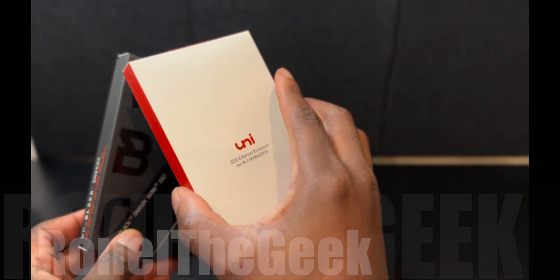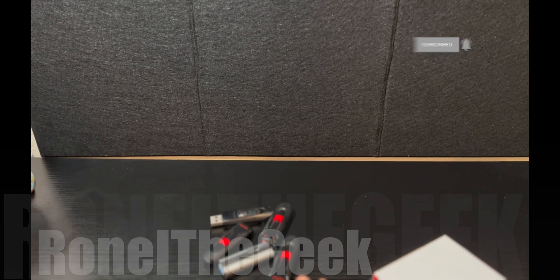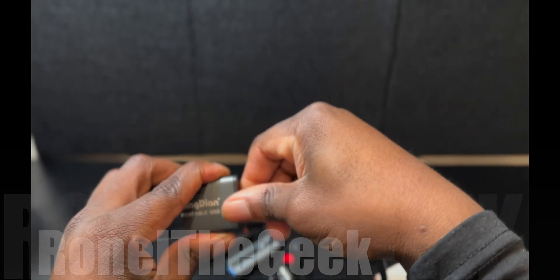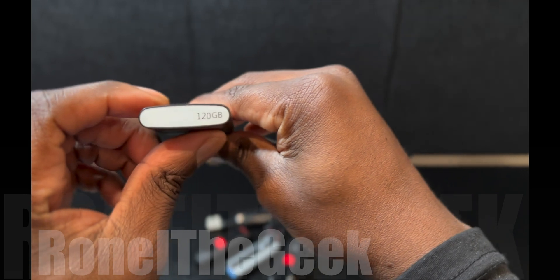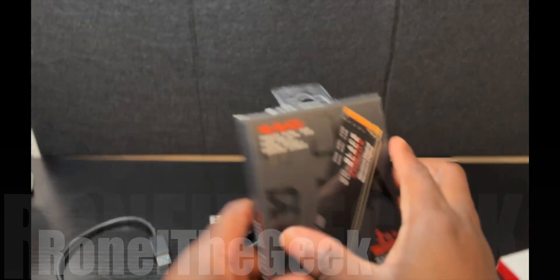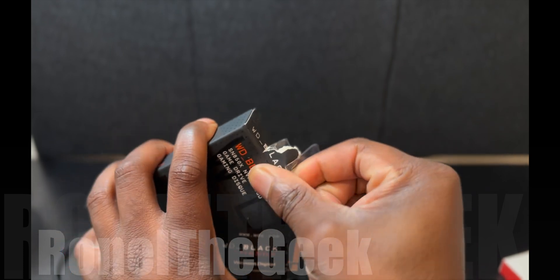I also bought an SSD card enclosure so I can mount it like a flash drive. If you're like me, you probably have tons of flash drives laying around, and the problem is figuring out which one has the file you're looking for. I had a portable USB-C SSD before but it was only 120 gigabytes — with this one we have a full one terabyte.